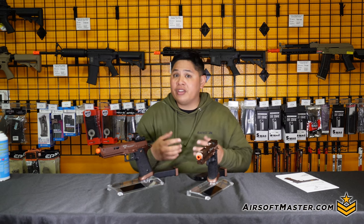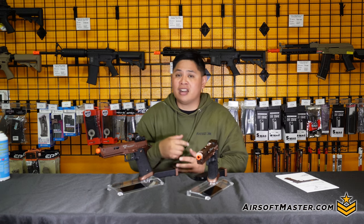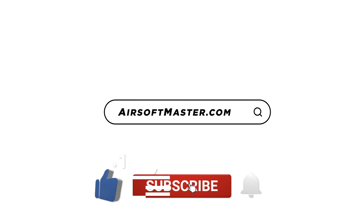What do you guys think about the high grade Sand Viper? Drop a comment below, and if you have any questions feel free to contact me via email. If you're looking for products like these, check out airsoftmaster.com. From Mike, I'll see you guys in the next episode. This video is brought to you by Airsoft Master.